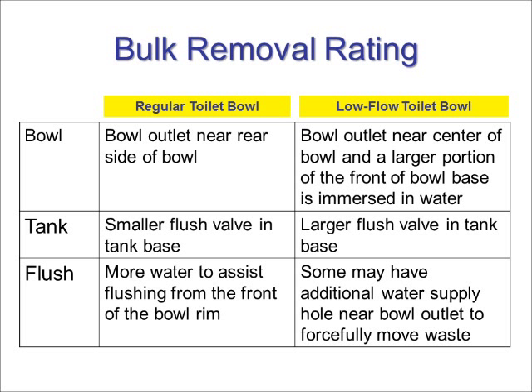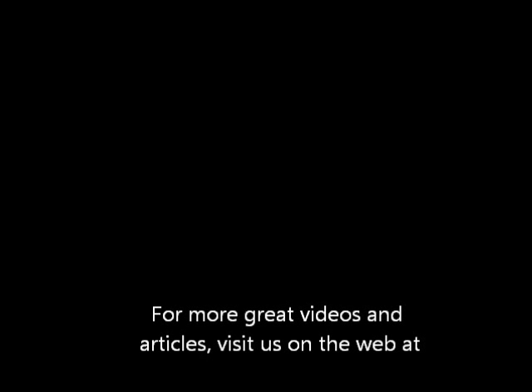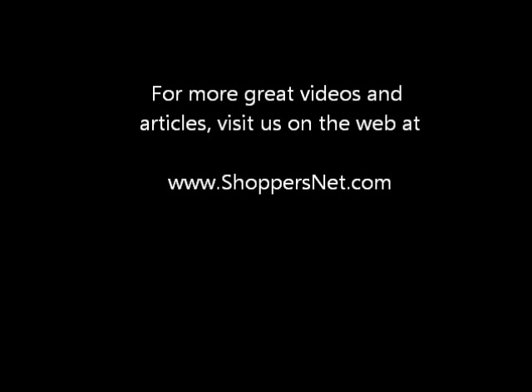Now you know how a low flow toilet can save you some real money in water bills and still have a powerful flush. Just one thing to remember: when shopping for a toilet it is a good idea to look for the bulk removal rating to ensure you get a good performer. For more great videos and articles visit us on the web at www.shoppersnet.com and don't forget to subscribe to our channel. Thanks for watching and see you next time.